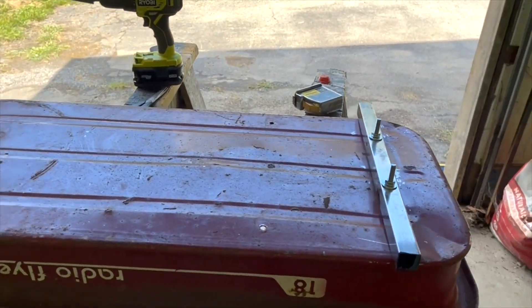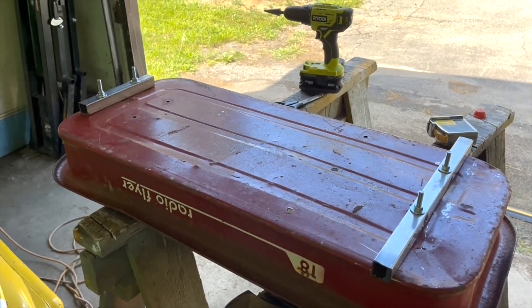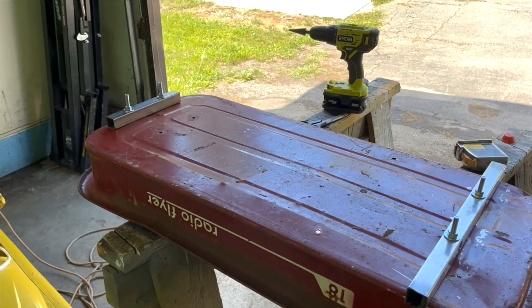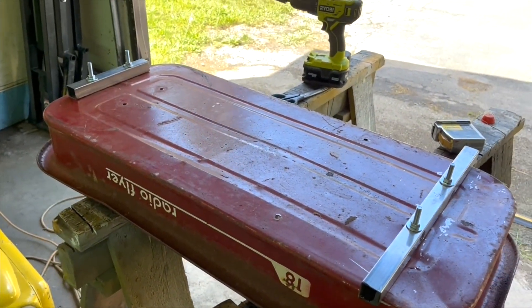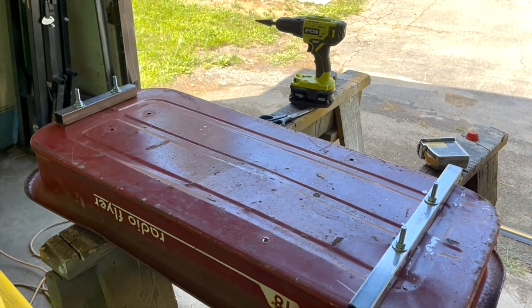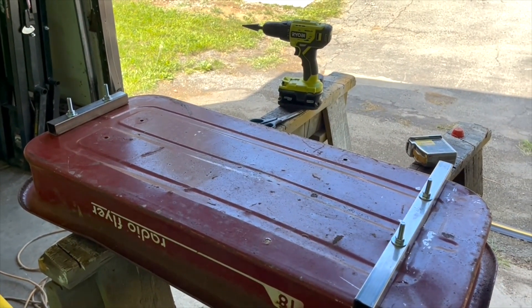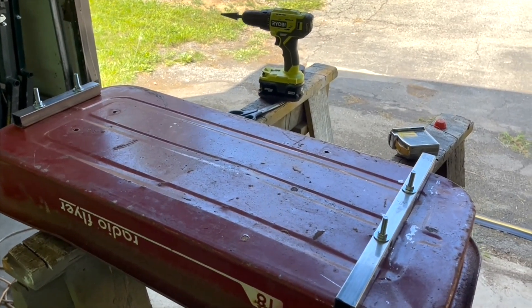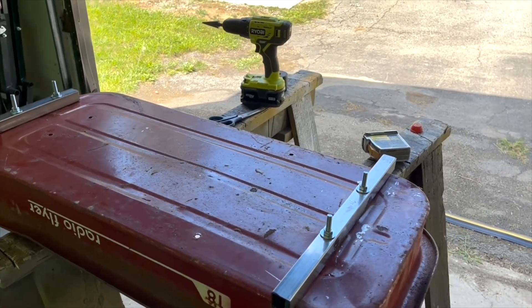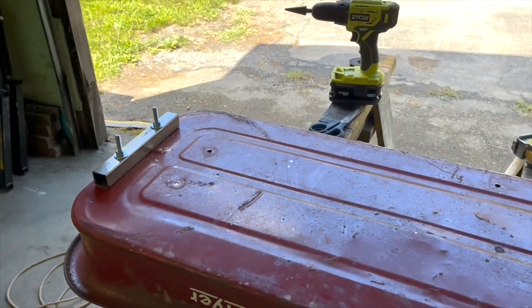We should be able to use those templates in the future without having to line anything up too much. Got the metal bolted down. As you can see, I need to trim those carriage bolts down a little bit. One thing to make sure: when doing your template, make sure the template itself is square on the wagon and not the holes, because the holes are not always drilled exactly — they could be a little off from one another.